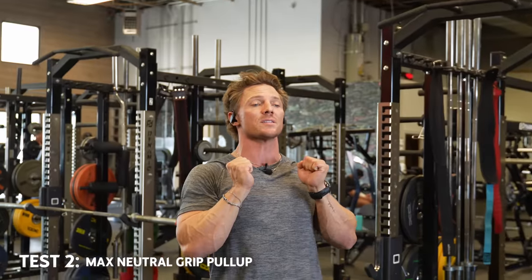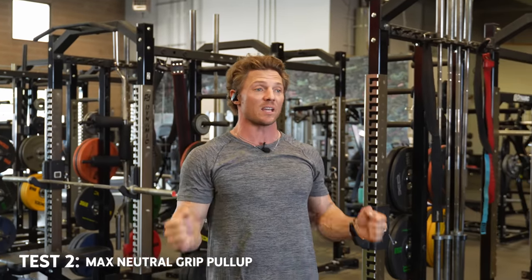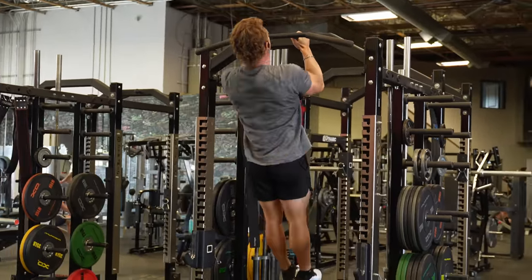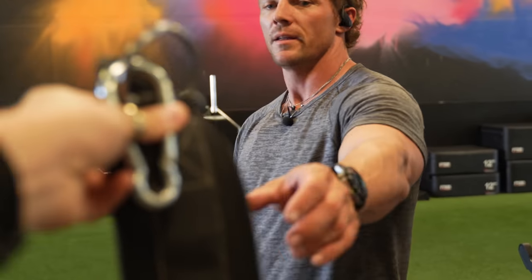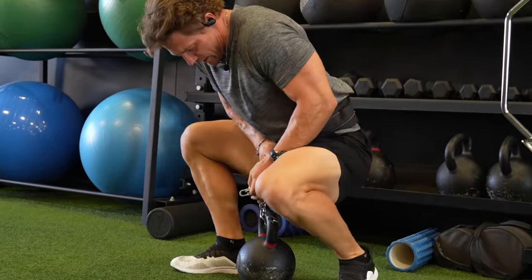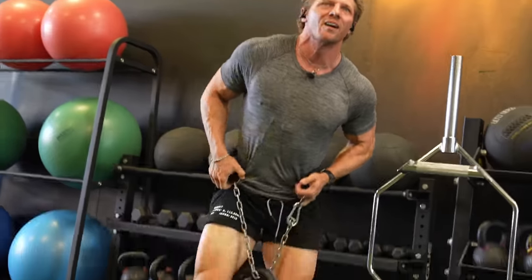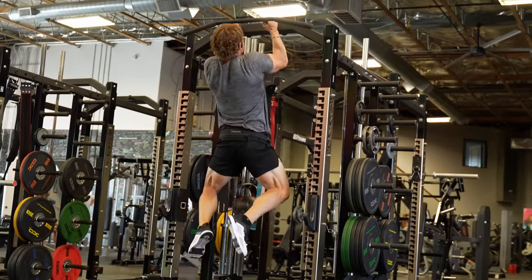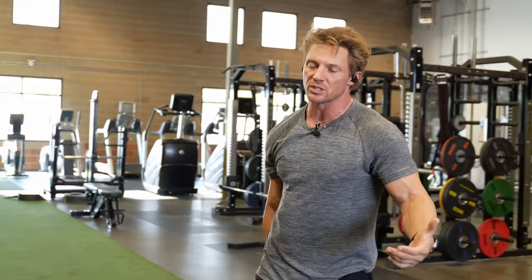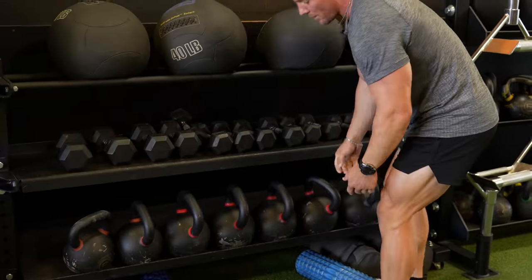We have neutral grip pull-ups now. Biggest thing here — got to start from a dead hang position, chin has to go over, and limit the kipping. A little bit is fine, but not excessive. Let's see how 70 feels — I'm hoping to get 95 on this. So the reason I'm doing all of this one-rep maxing is because all of my strength progression — bench press, pull-ups — will be based off the one rep max, and we'll be using a percentage of that over the next eight weeks.